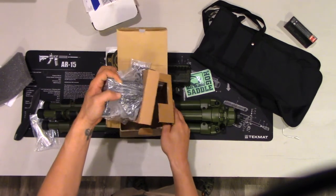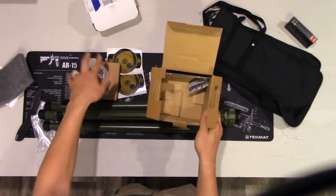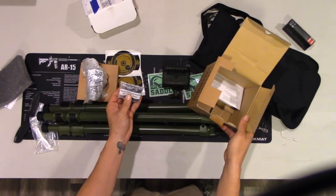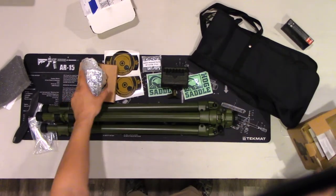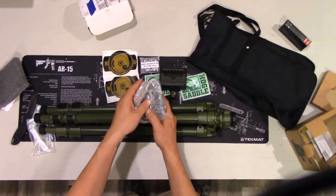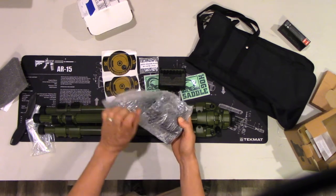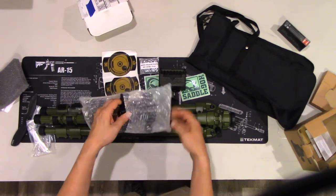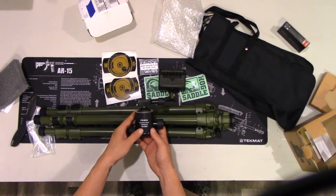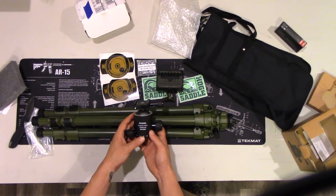This is all unboxing with you guys — I have not opened any of this before. This is the quick release plate that goes on top of your ball head. I want to put this all together for you in another video so you can see what it looks like assembled.